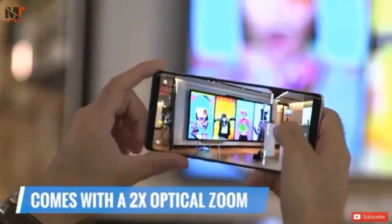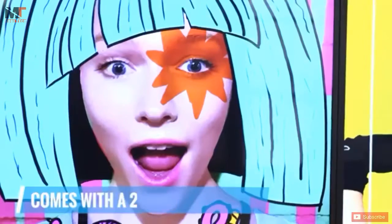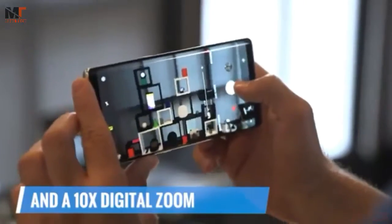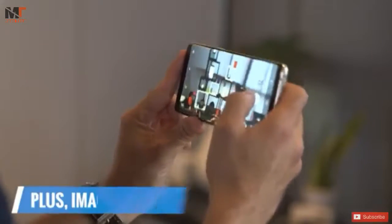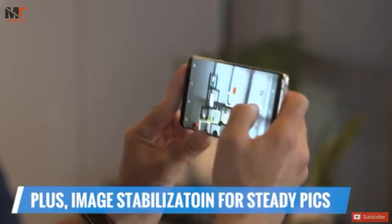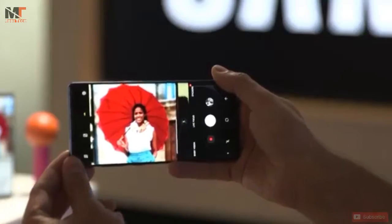The Note 8 has a 2x optical zoom and a 10x digital zoom. In addition, there's optical image stabilization, so even when you're zoomed in all the way, the photo remains fairly steady, even if you have slightly shaky hands.